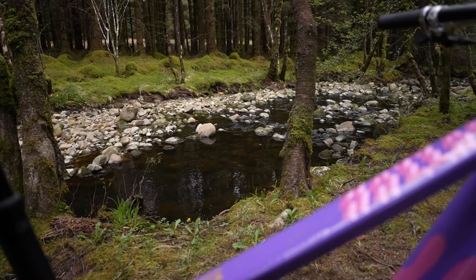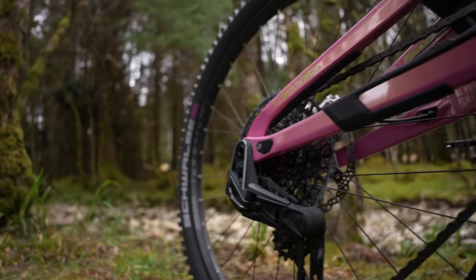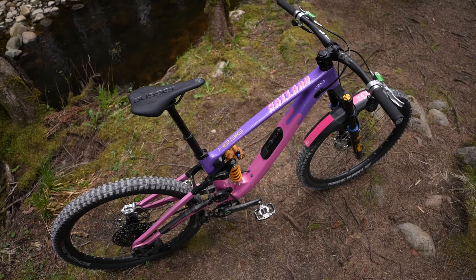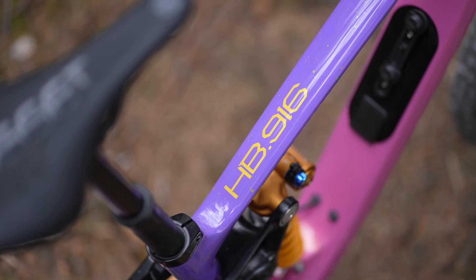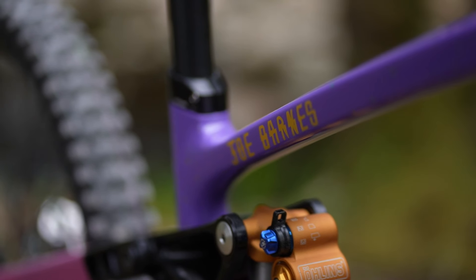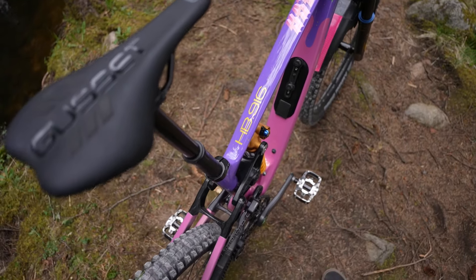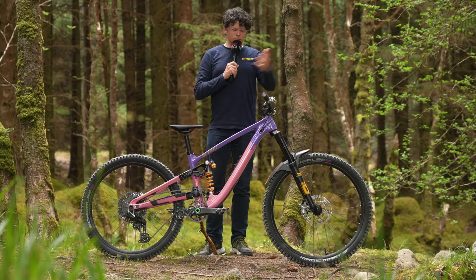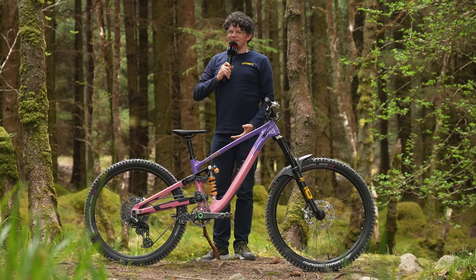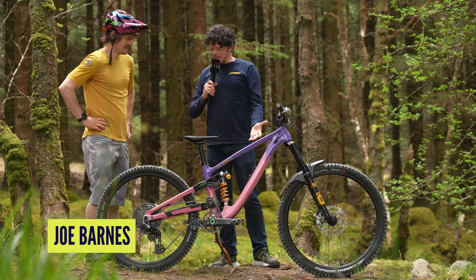I'm here by a beautiful babbling brook in the trees — it's very magical. I've got this incredible HB916 in a custom painted edition from Enduro, and riding legend Joe Barnes is here. Who else better to inform me of what this incredible bike's secrets are? And here, marching out of the woods next to this wonderful babbling brook — Joe, this bike is amazing, talk us through some of your special tech on it.